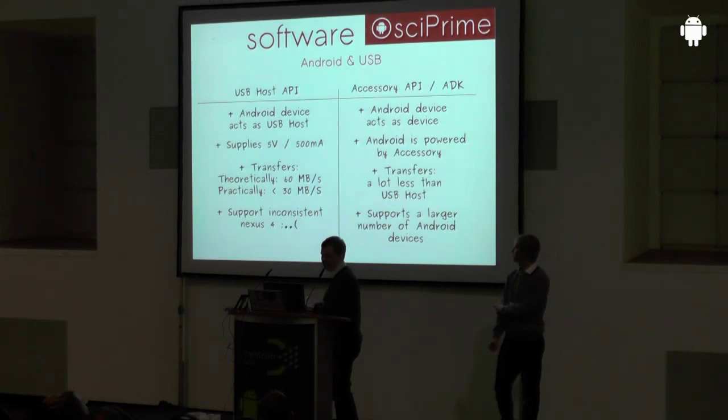The sad part about both approaches is they're not really widely or consistently supported. For instance, the Nexus 4 doesn't support USB host mode. On the other hand, Samsung devices have kernel drivers supporting USB host and let you hook up USB flash storage, but they left out the part where the API is opened to developers, so it's actually not working. That's the number one complaint on our blog — users have devices that support USB On-The-Go, but the framework isn't laid out for it. The accessory API has similar problems.